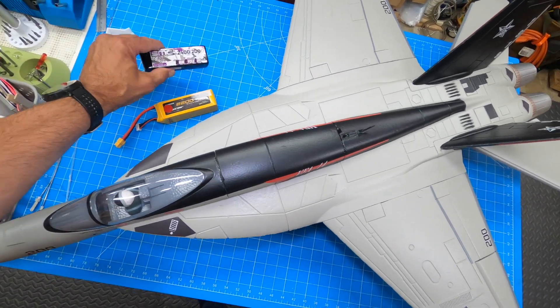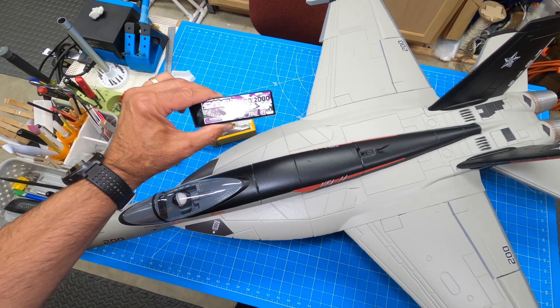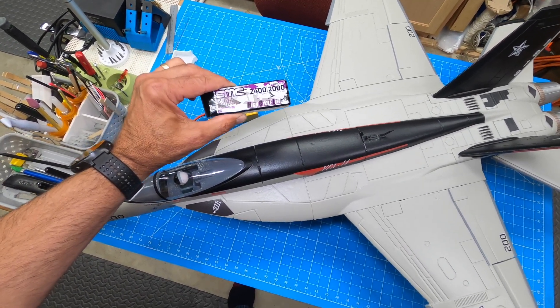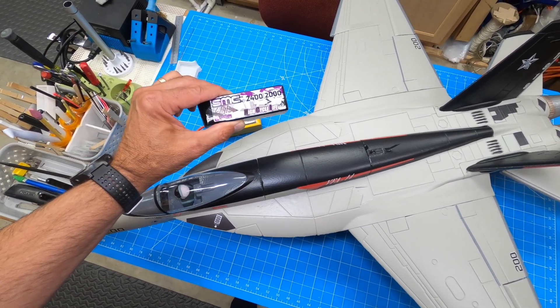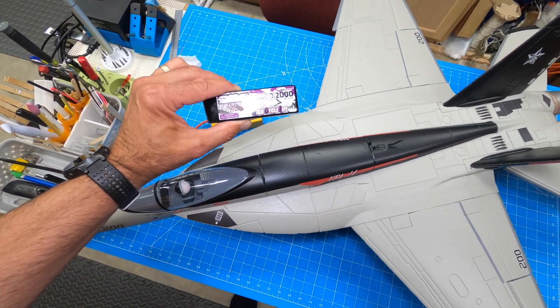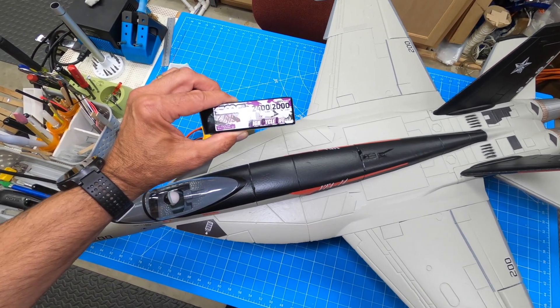Not a big surprise, but to sum it up: this battery made this plane fly a little faster and had a little better vertical. It's a high-voltage battery, so some other pluses were that it did fly a little bit longer — I could probably do maybe 30 seconds more, going from 3.5 minutes to 4 minutes. Kind of cool.